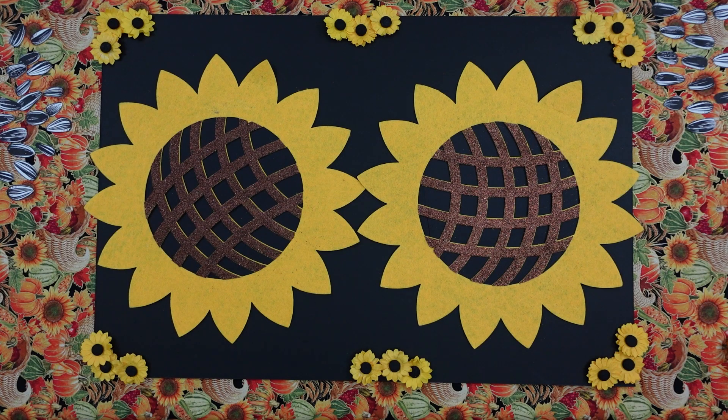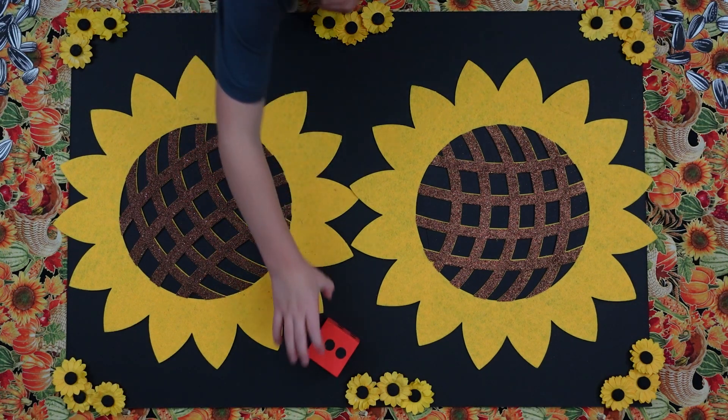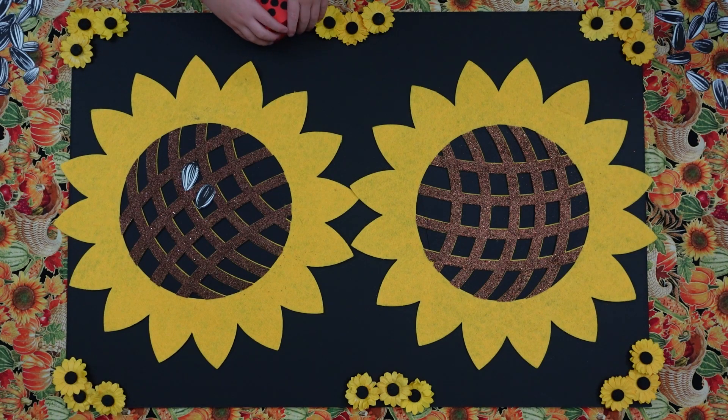Okay, what we're going to do first, boys. Emmett, you have a what color dice? Red. You have a red. Can you roll that red dice, please? There you go. Can you find two sunflower seeds and put them on your sunflower? One, two. Perfect.